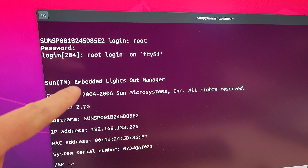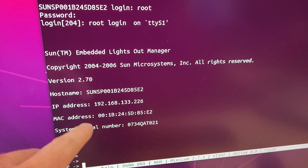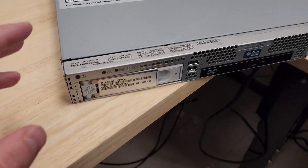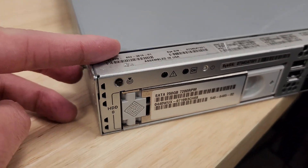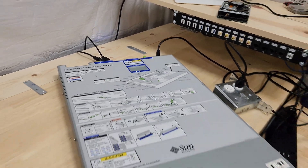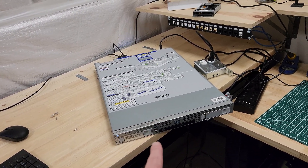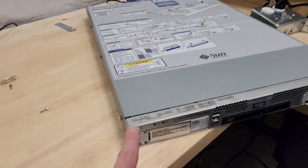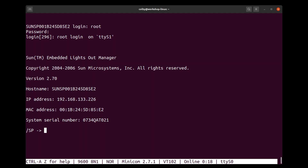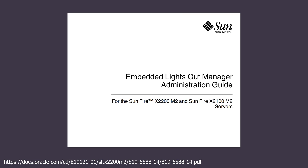We have the embedded Lights Out Manager. We're going to want to get this thing hooked up to my network and assign it an address — maybe we'll try DHCP. Quick aside: there's this locator light button on the front — you press it and it starts blinking, and a light on the back blinks too. You'd use this in a huge server farm where everything's racked up and you don't have access to the back. Press the button and you can see which unit you need to deal with when you go around back.